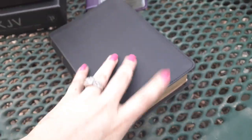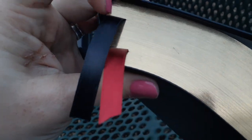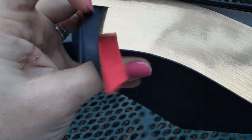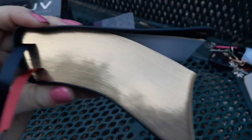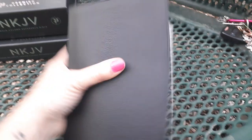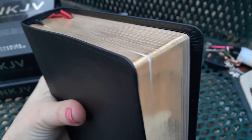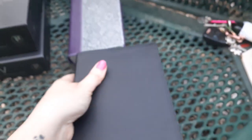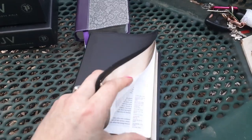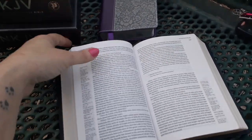We have black matching head and tail bands with two beautiful ribbon markers and gold gilding. I will come back and show you the red under gold on the other Bibles — it just comes with regular gold gilding, not art gilt. Art gilt is when there are two colors — you'll have gold or silver with another color underneath, typically red, salmon, or a light red.